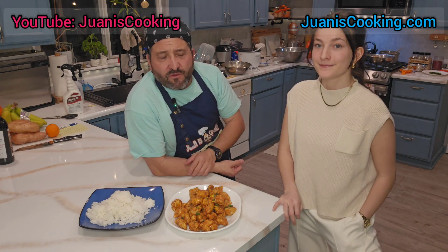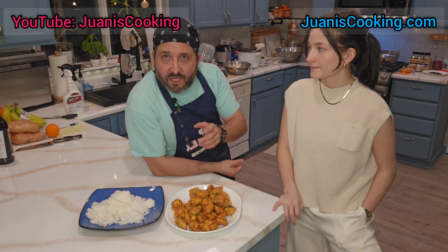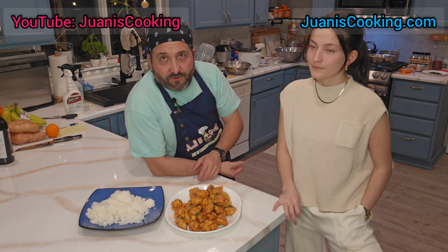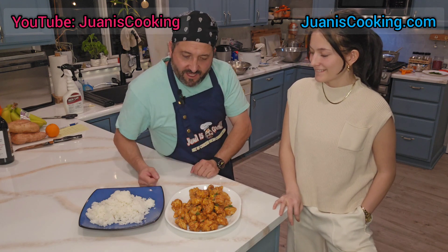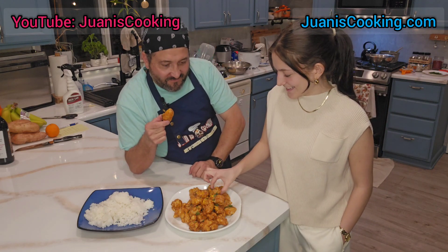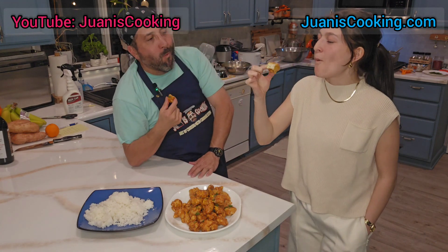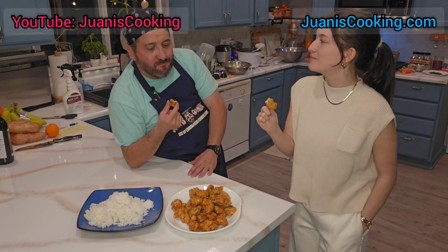If you ever think of a recipe you'd like me to make, send me an email through the contacts page or leave a comment — maybe I can make it. Thank you for watching. One more piece — cheers! She just turned 21. Better every time!